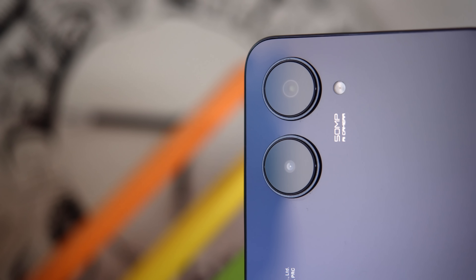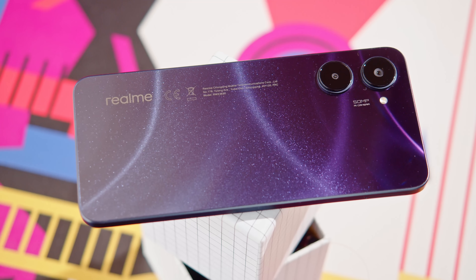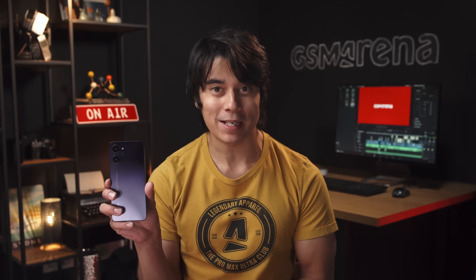The new Realme phones are here, and today we'll be checking out the vanilla model of the series, the Realme 10. This is a midranger that promises to bring plenty of bang for your buck, so let's see if it delivers. I'm Will for GSM Arena, and this is our Realme 10 review.